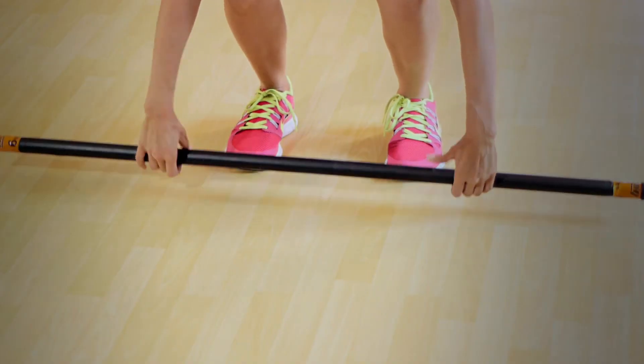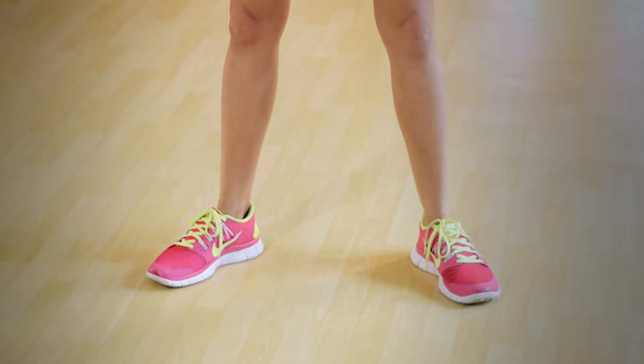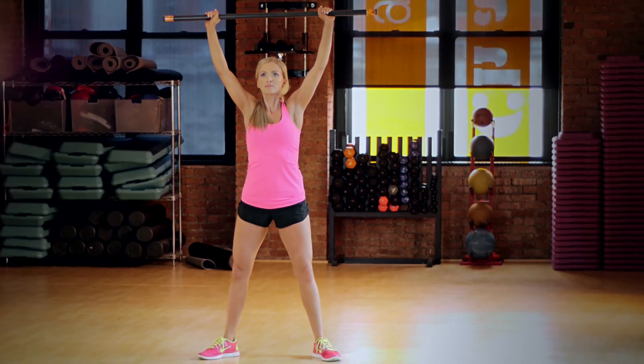Grab a bar, bring it up overhead, sit back like you're sitting in a chair, feet facing outwards and come up engaging your glutes.